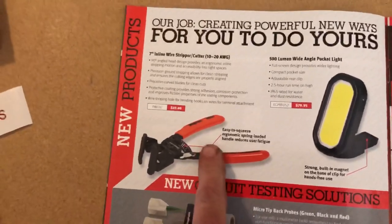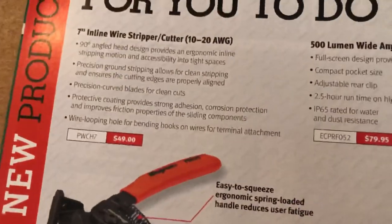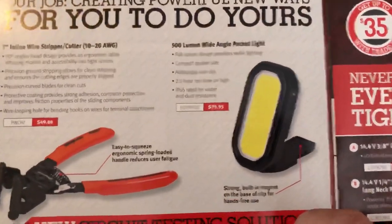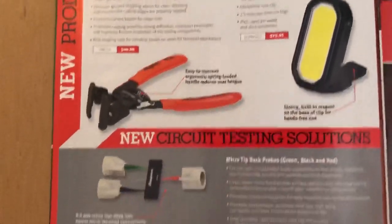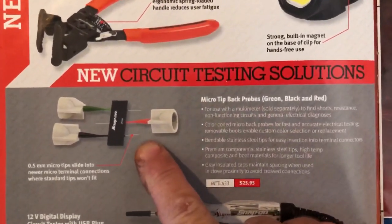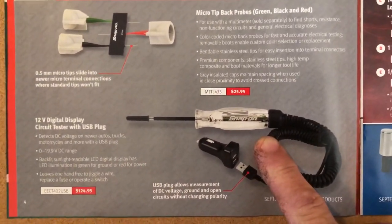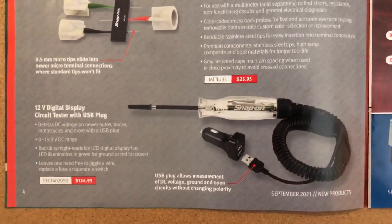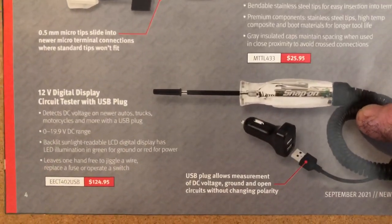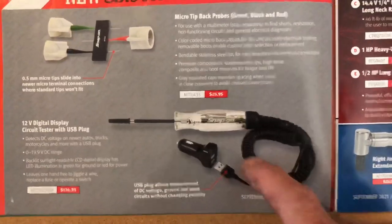Here we have the wire strippers I just showed you — did a close-up. Then there's a nice flashlight. A lot of times this stuff is on sale; those are just the regular prices, but it'll show when something's on sale by crossing it out. Here's the micro tip back probes — pretty neat. And here's a circuit tester that plugs in like a test light — I'm sure it shows ground and everything — but it plugs into your USB instead of having alligator clips like the old style.